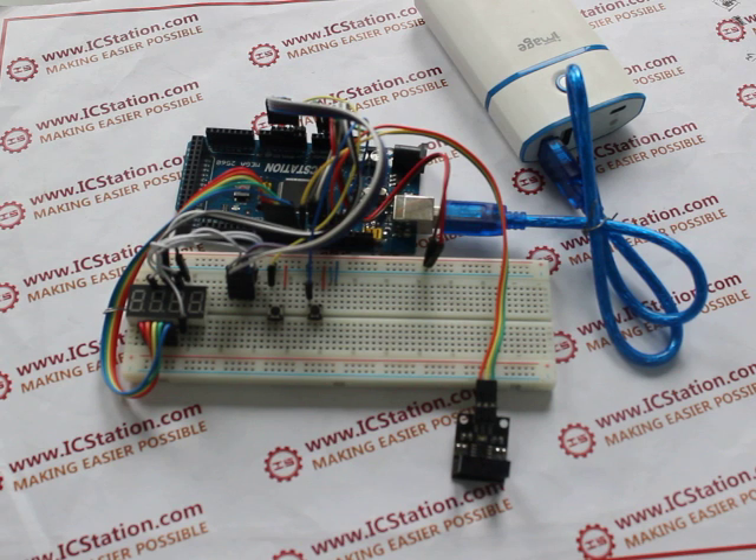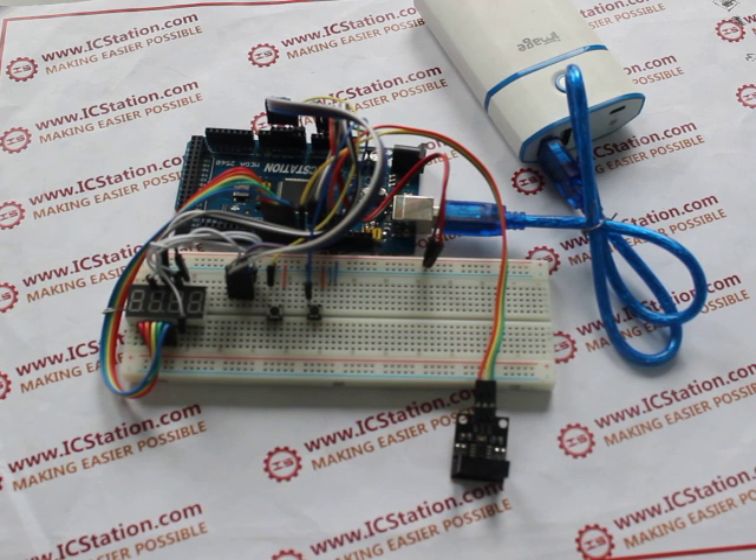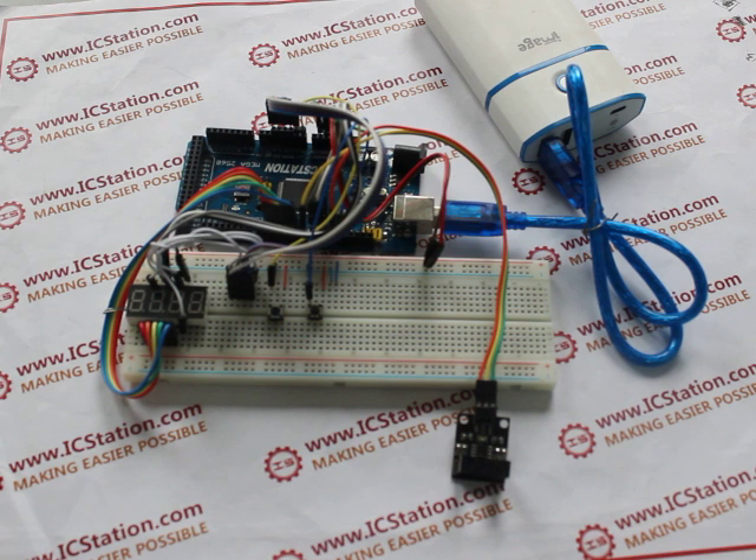When there is an object passing by the sensing area of the infrared correlation module, the output edge of the module will send a high level to the ICStation Mega board. The ICStation Mega board will count the times of the object passing by counting the times of the high level sent from the infrared correlation sensor module.